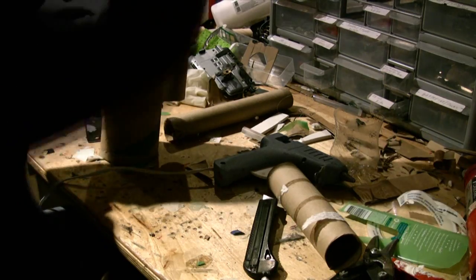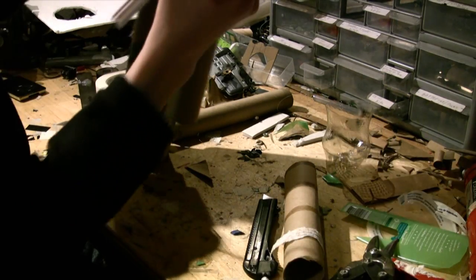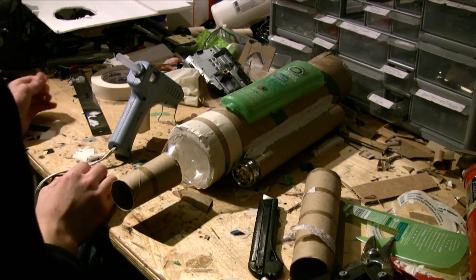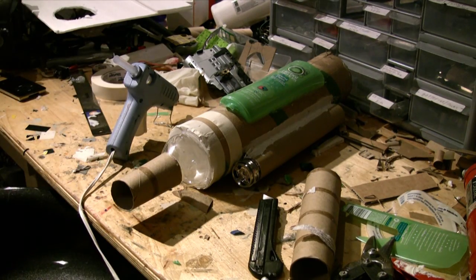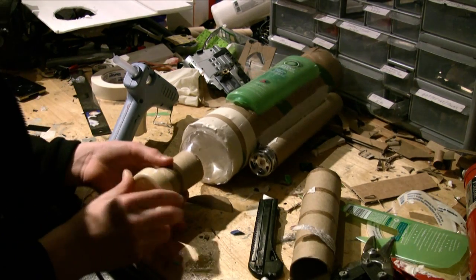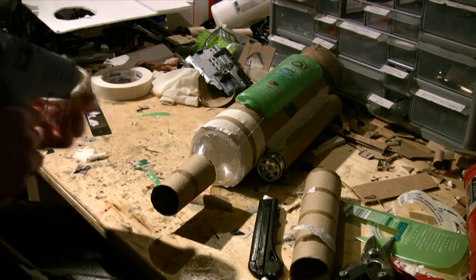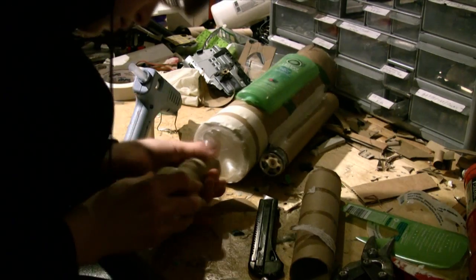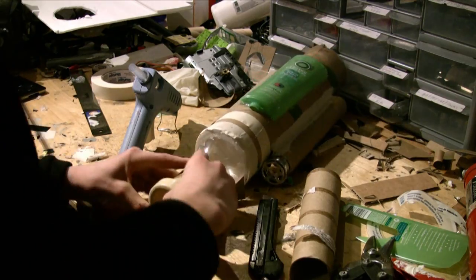After that, apply a top section of a Coke bottle to the closed-off end. Then take a 3-inch piece of thin cardboard tubing and glue it onto the bottle. Cut a shampoo bottle in half lengthwise and glue it to the side of the big tube. I found an old piece of a phone which I then glued to the end of the cardboard tube.